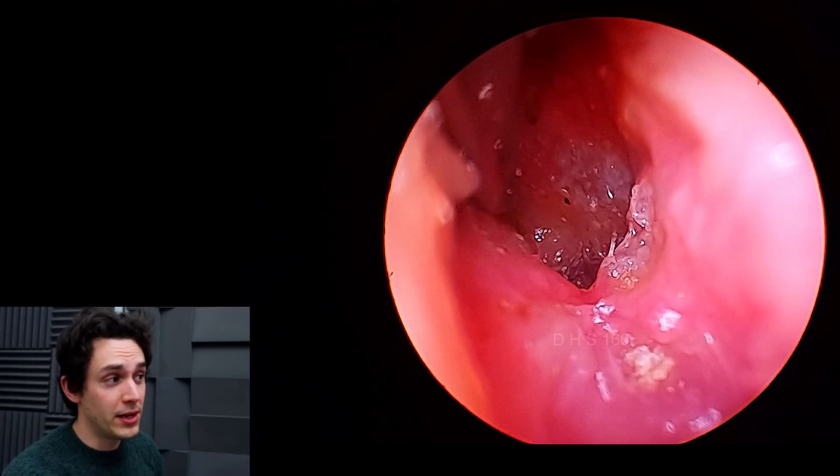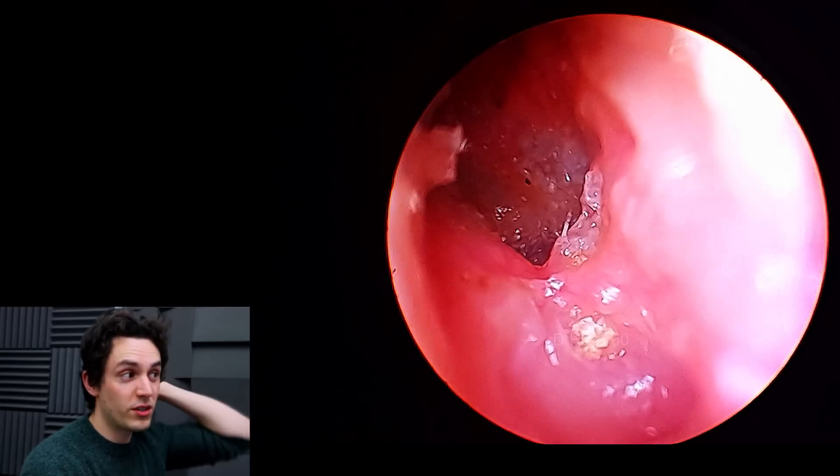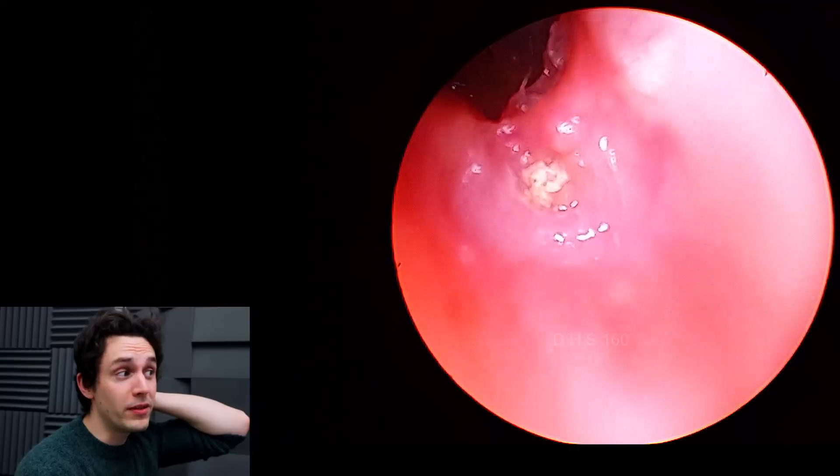If anybody's wanting a 30-degree endoscope, by all means get one. They're not that expensive — no more expensive than a zero-degree endoscope — but they are very useful for imaging.